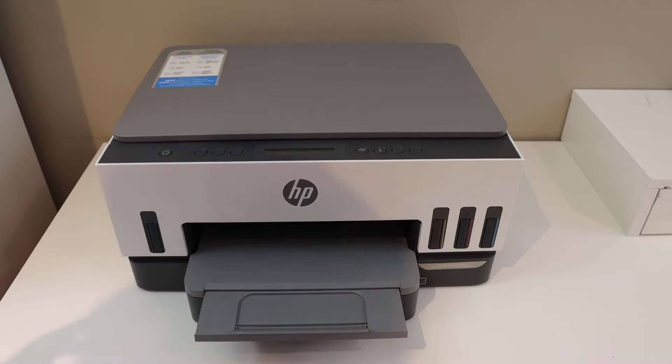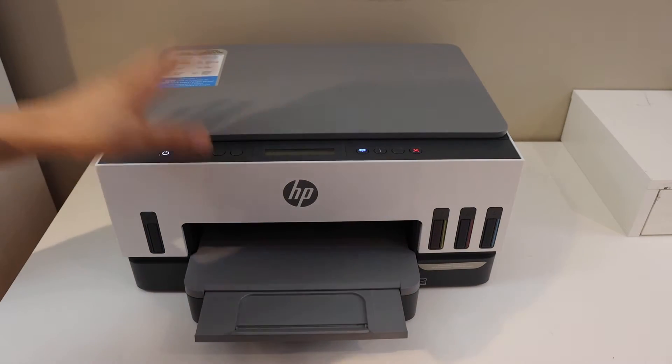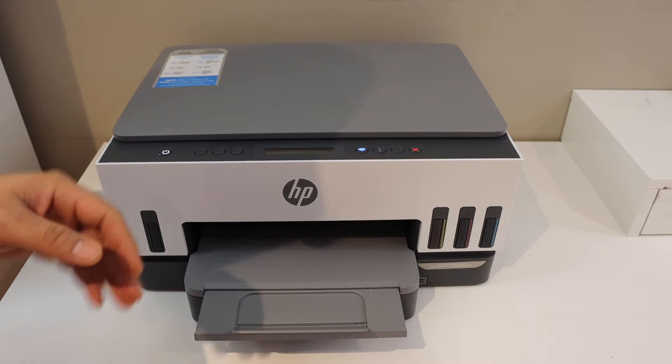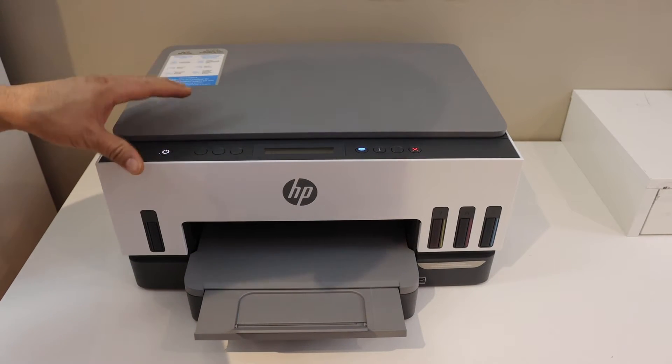In today's video I'm going to show you how to set up your HP Smart Tank 720 printer with iPhone so that you can use it for wireless printing and scanning.